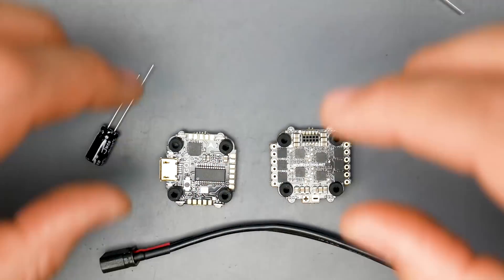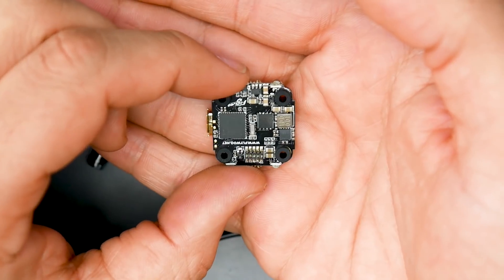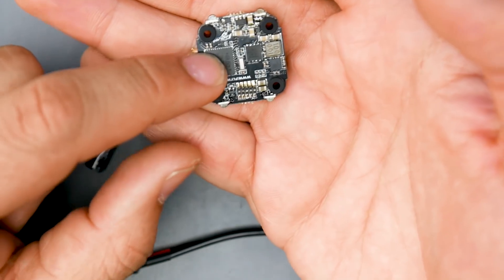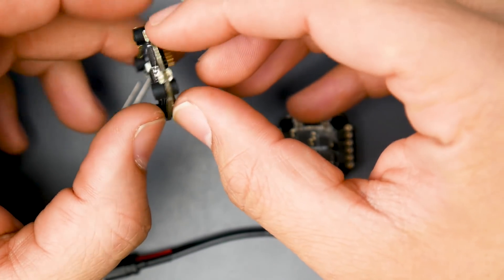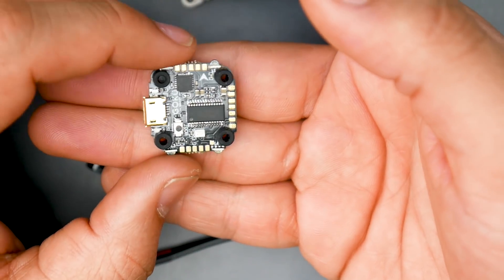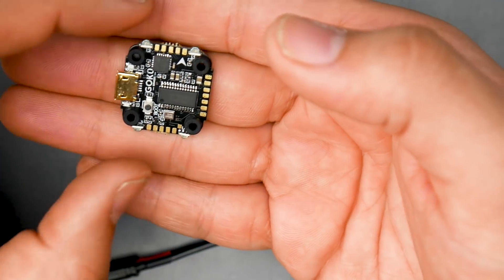Now let's take a look at the flight controller. It is 16 by 16, with an on-board OSD which is a must. It also has an MPU-6000 gyro and eight megabytes of flash memory. It's rocking the F411 microcontroller unit, and they've also managed to fit eight addressable RGB LEDs on board — you can choose red, blue, or green. Not only that, they also have an integrated LC filter, which reduces the chances of noise in your video feed. It's impressive they fit all this into such a small board.